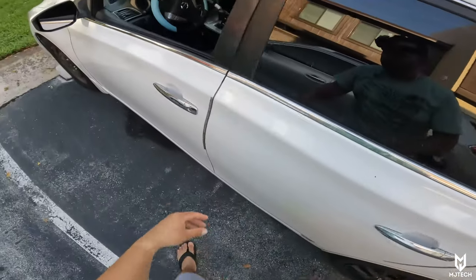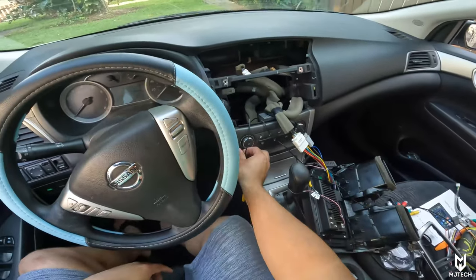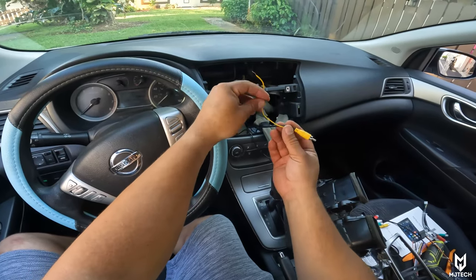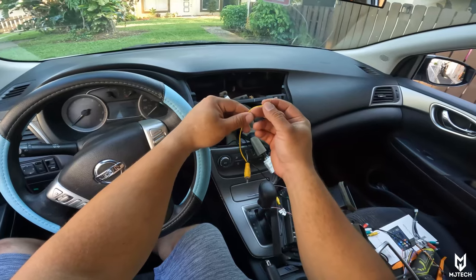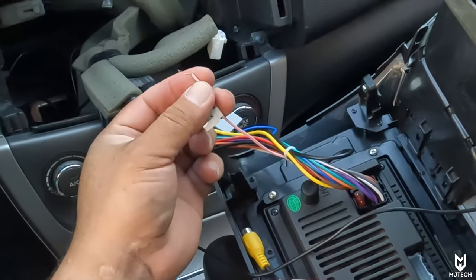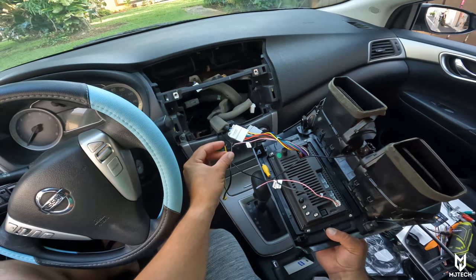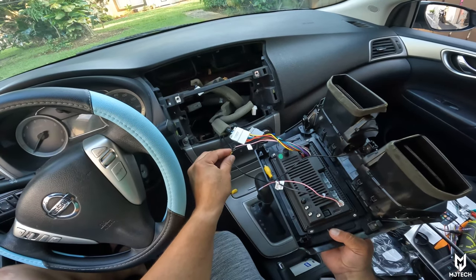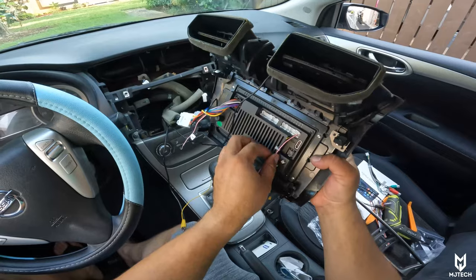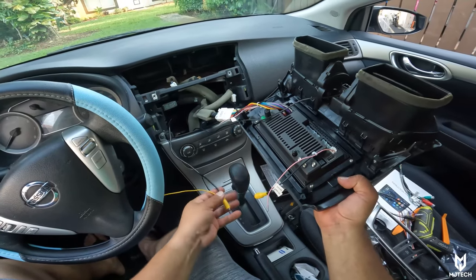We ran the wire all around the pillars, went underneath the speedometer, and fished it right out here. This is the trigger wire — on the opposite side you'll have something very similar — this goes to the positive. With the harness, you'll have a pink wire that says 'back' — this gets connected together with the trigger wire. Then you have this harness that came included with the radio for your backup camera — it says 'back video in' — you connect the video of the rear camera in here.